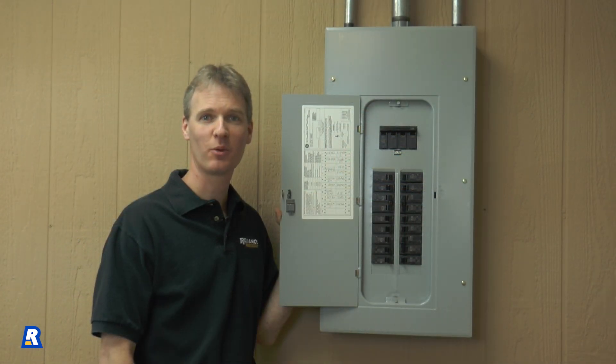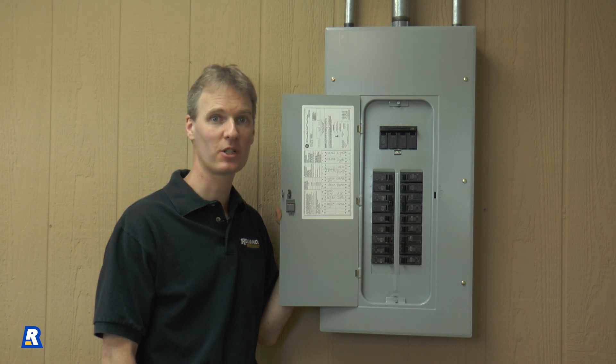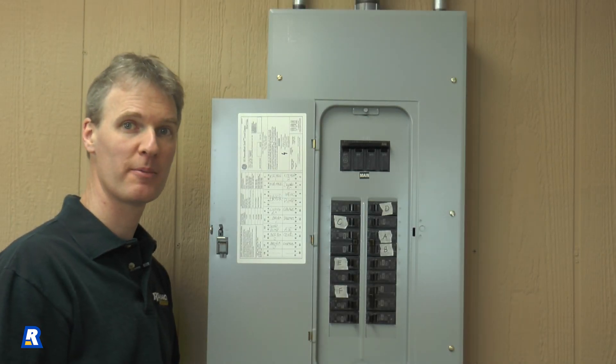After choosing the circuits we want to power during an outage, we'll need to locate the corresponding circuit breakers and mark them in the main panel. We'll do this before we take the cover off the main panel because it will be much more difficult to identify them after the cover is off. I've now finished labeling the circuit breakers. The next step will be to remove the cover from the main panel.